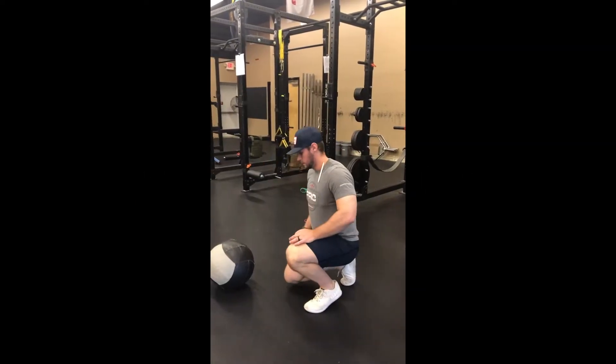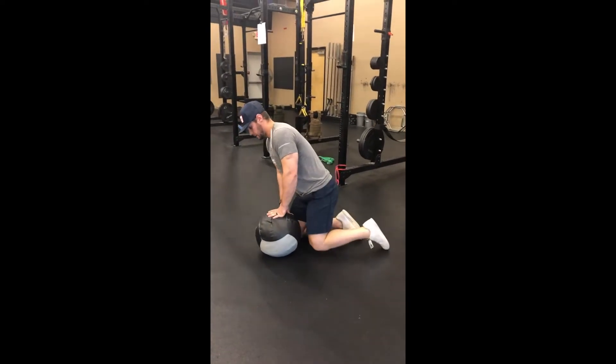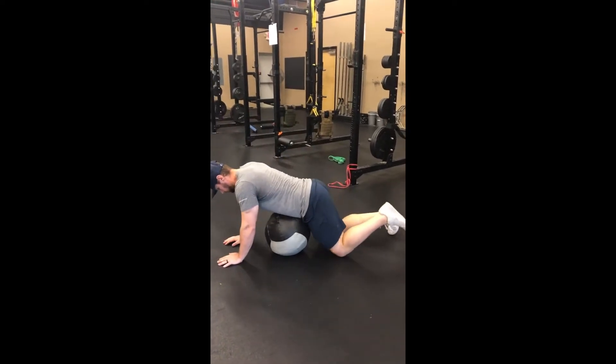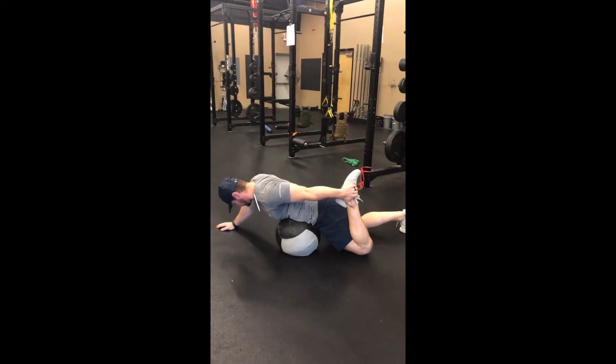All right guys, so this is a hamstring passive range hold. I'm going to use the medicine ball. So what I'm going to do is I'm going to lay here, I'm going to reach back, and grab my foot as far as I can.